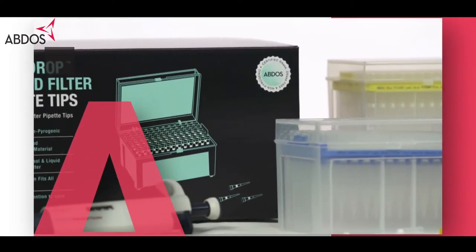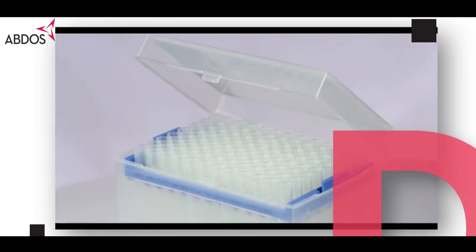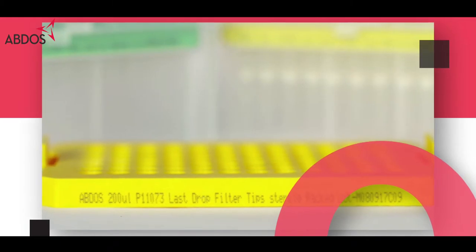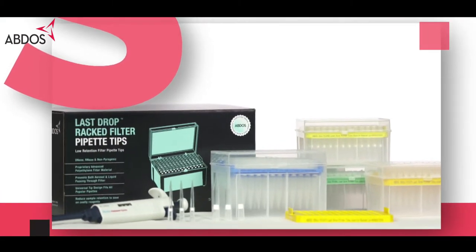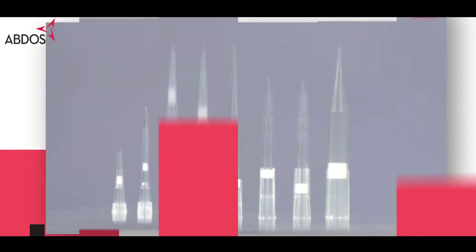ABDOS specializes in liquid handling tools and techniques. We offer a wide range of pipette tips, low retention pipette tips, filter pipette tips, and low retention filter pipette tips in multiple configurations.